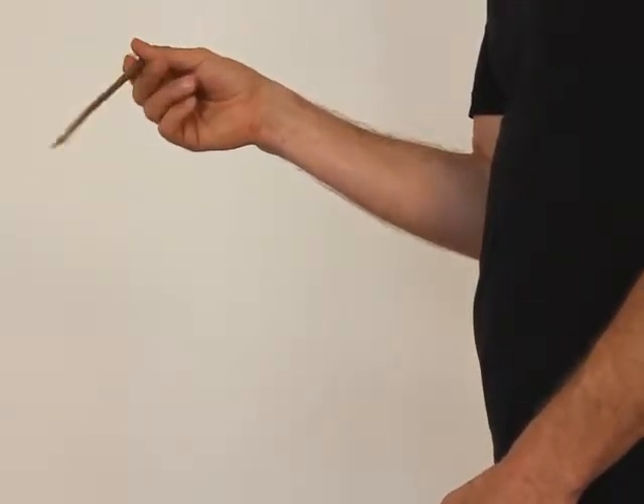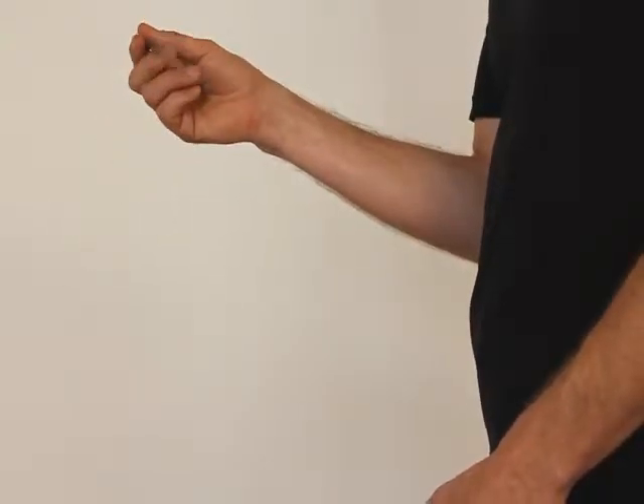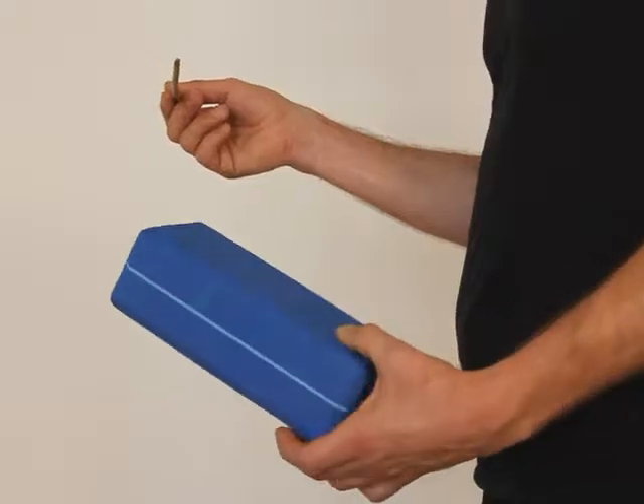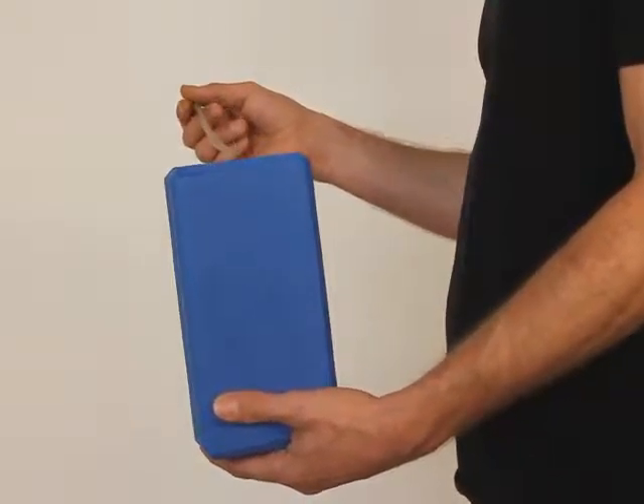You can play with your index finger, you can play also with your thumb, and now try the rebouncy effect, the rebouncy hit, with this one.